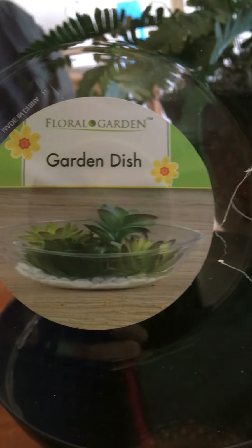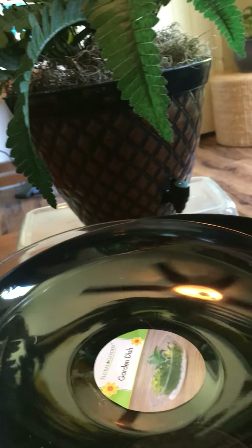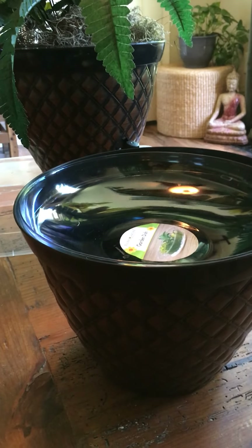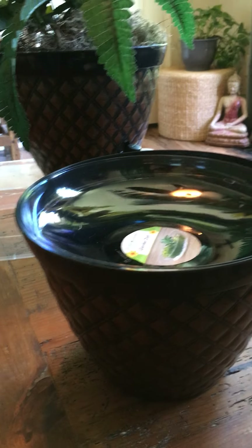Really, it's very simple. A Dollar Tree pot — I found that the garden dish fit perfectly into the top of the pot. Basically from there you're just taking the styrofoam and the moss and doing a flower arrangement.